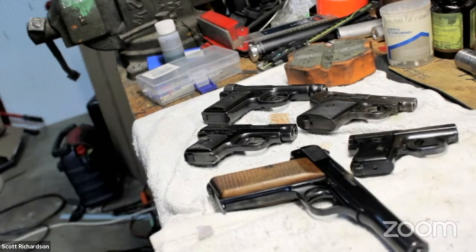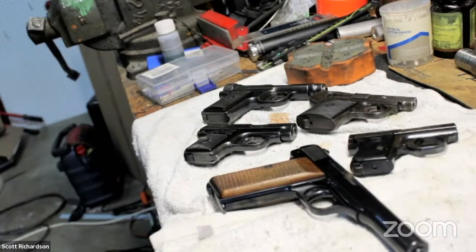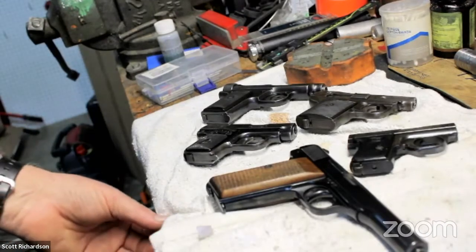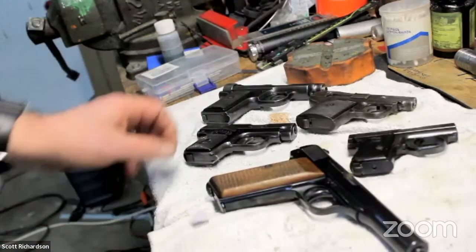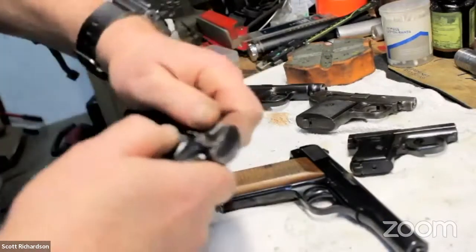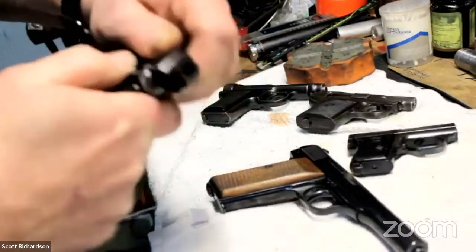Welcome everybody. This is another social distance learning brought to you by the Liberal Gun Club. Tonight, Scott, otherwise known as the Bench Doctor, will be showing us how to take apart a gun you have never worked on before, because that's always a fun time. This is currently being streamed from Zoom to Twitch, Twitter, and Facebook. We can't stream to YouTube because they don't like it when you handle firearms live, but this will get put up on YouTube later.